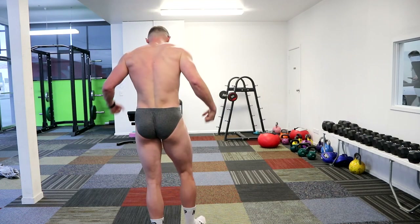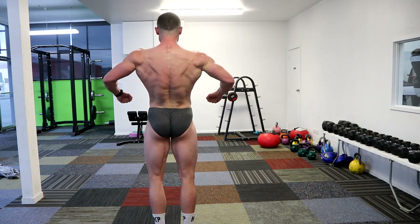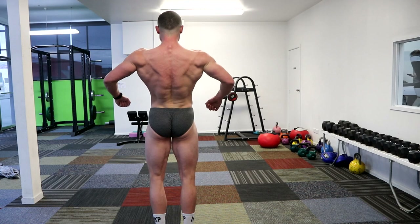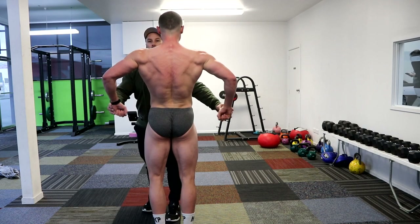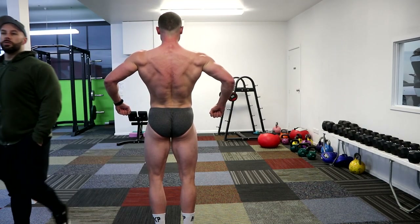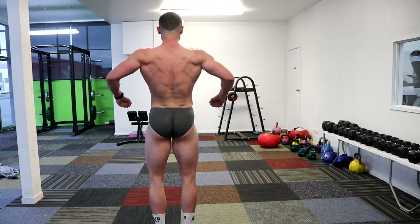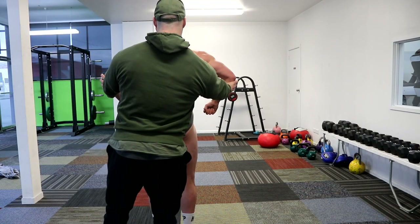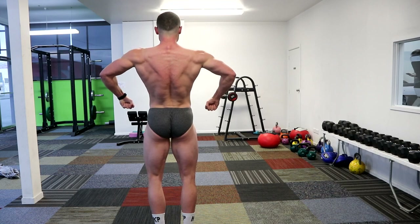Quarter turn to the rear. Start from the floor — calves, hammies, glutes, quads, and then up top. Keep holding, keep holding. All right. Should see from the video. Roll the shoulders forward a little bit — yeah, we'll get these on paper. Nice.